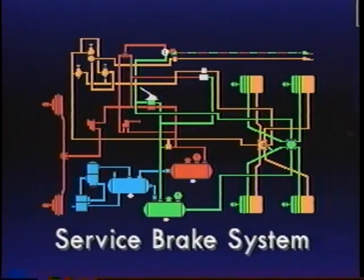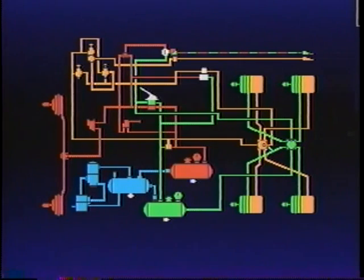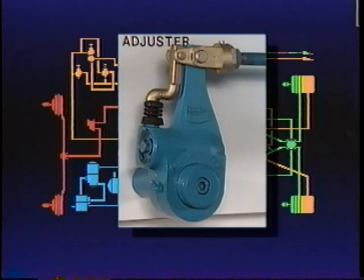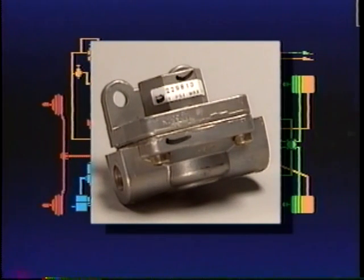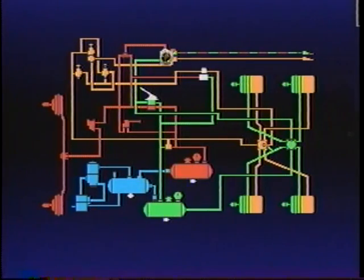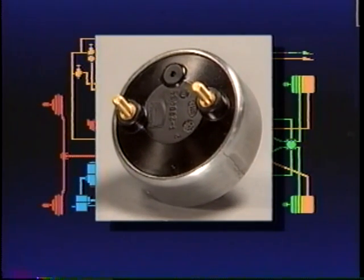That completes the basic service brake system that will safely stop a vehicle in normal service. Let's take a moment to review. The E6 receives air pressure from the system's two circuits and applies or releases either the front or rear brakes, regardless of failure in either. The slack adjuster rotates the brake camshaft, causing the brake shoes to contact the drums; drum to lining clearance is also adjusted. Quick release valves ensure timely release of the front or steering axle brakes. The R12 relay valve speeds up the actions of the rear brakes so the front and rear brakes apply simultaneously. Stop lights are lighted by the SL5 electrical components activated by air pressure.